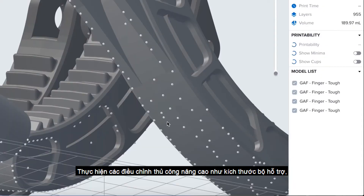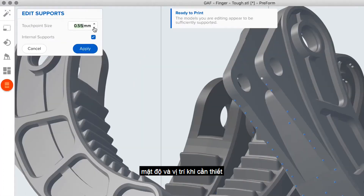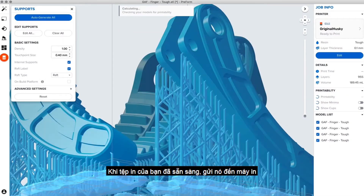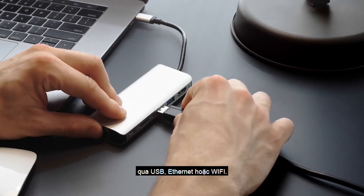Make advanced manual adjustments, such as support size, density, and position as needed. Once your print is ready, send it to the printer via USB, Ethernet, or Wi-Fi.